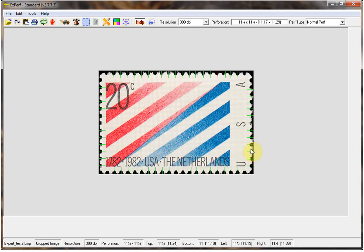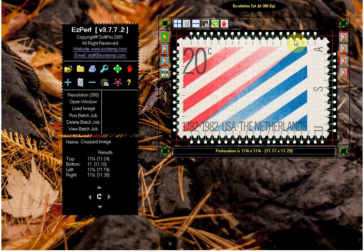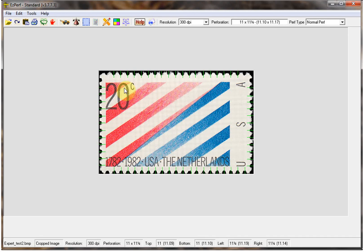It actually didn't do too bad a job on this side, but we'll switch to expert and correct it. This one here is off — we'll recalculate and take a look at the other perfs to make sure they look okay. This one is also off, so we recalculate and switch back. This stamp is as expected: eleven by eleven and a quarter.